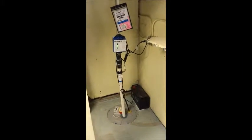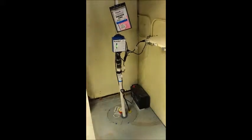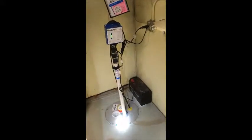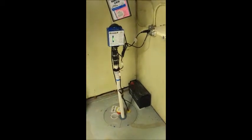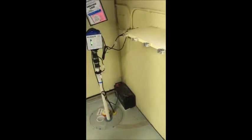Hi, this is Sean Bacon with Excellence Inspection Services, and today we're talking about drainage tile systems and sump pumps. When you're looking at a home like this and it has a sump pump system with a battery backup and a drainage tile system that was installed, this system was specifically installed to deal with water that was entering into the basement either when it was raining or when the snow melted in the spring.